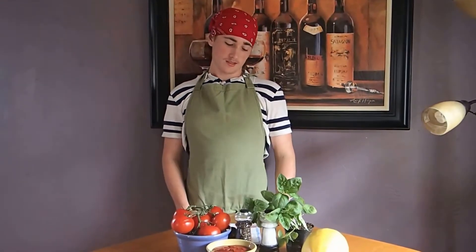Hi, I'm Brockton Kick. Today I am making a video to be considered for a scholarship to attend Escoffia School of Culinary Arts.